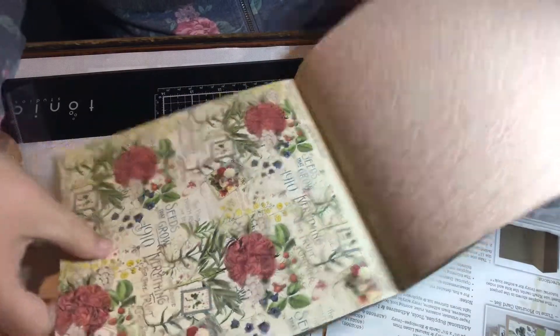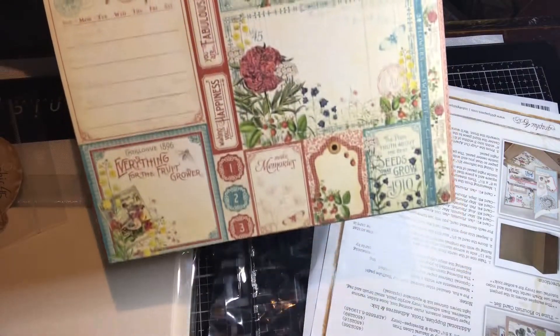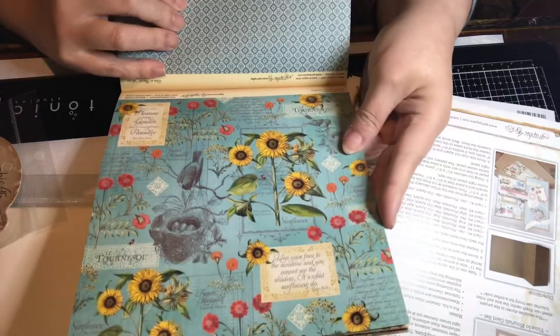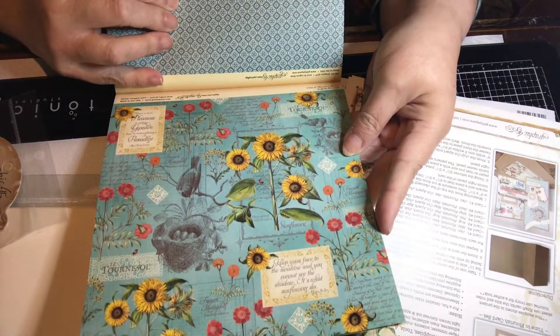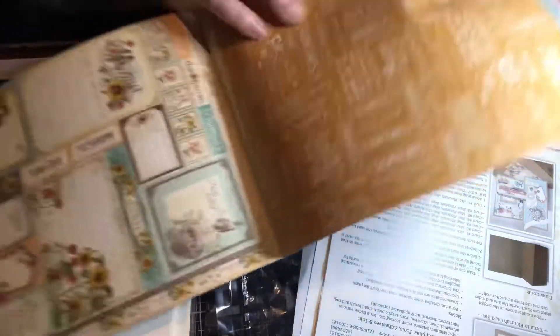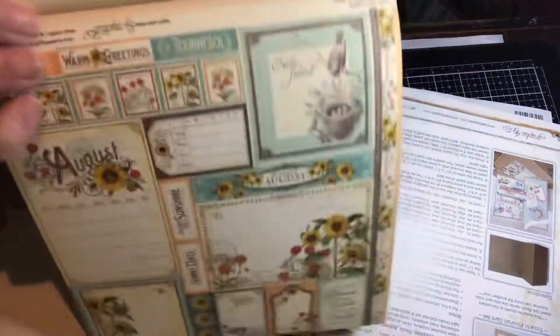And then we have July, and then there's the flip side of that. Here's the July cut-aparts. This is August — August is pretty, like the sunflowers on here. Here's the flip side of that, and then here's the cut-aparts for August.